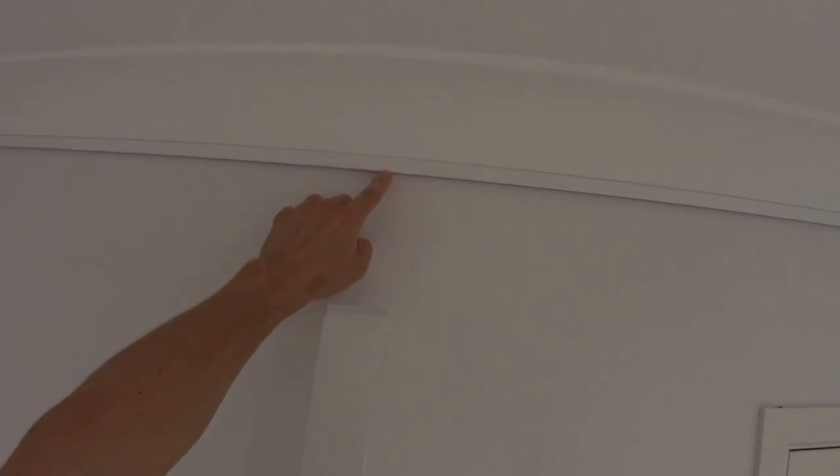This here is the mini rail that's installed underneath a cornice. This also works on the Locator Classic rail, the Locator Extra, and all of the multi-rails.